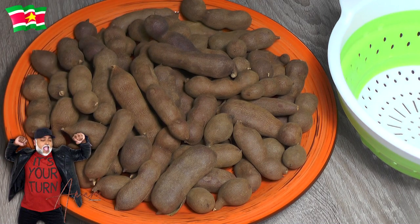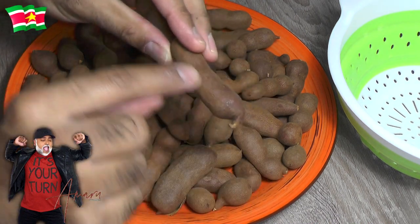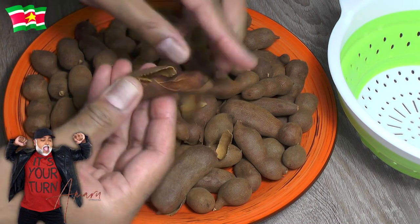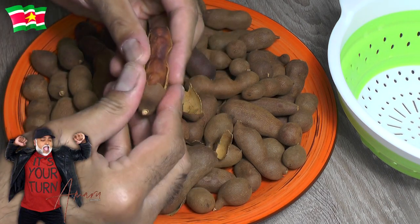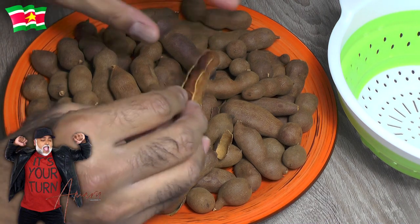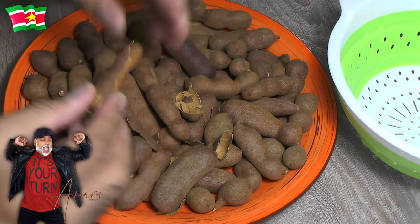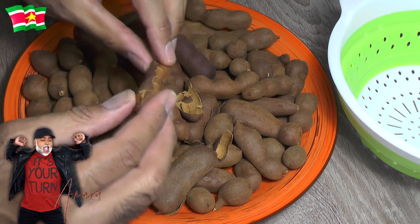What I have here is about 450 grams of fresh tamarind. This is how they grow — they grow in a pod, and the shell is rather soft; you can simply crack them like this. I need to remove the pulp. Let me show you what the seeds look like on the inside. It takes some time to peel these, so I'm going to go ahead and peel them and let you know how much I'm left with.